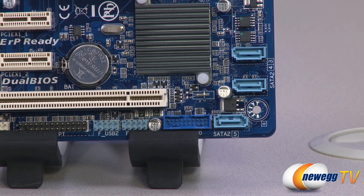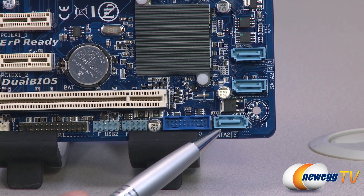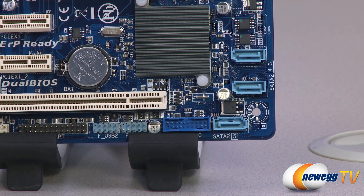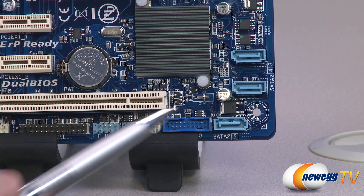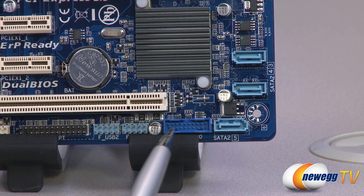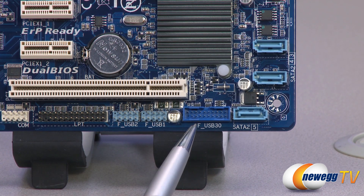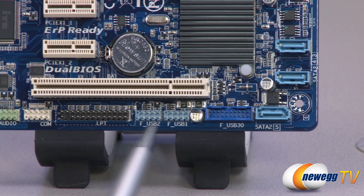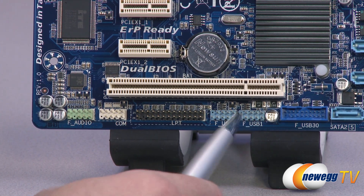Looking at the lower right-hand side of the board, we have three of the five included Serial ATA Revision 2.0 ports, which you can use to connect hard drives, SSDs, or optical drives — though for an SSD you should go with the SATA Rev 3 port. There is also a USB 3.0 front panel header — a 20-pin header controlled directly by the B75 chipset for really nice performance. There are also two USB 2.0 headers here, each providing two USB 2.0 ports, for four total.